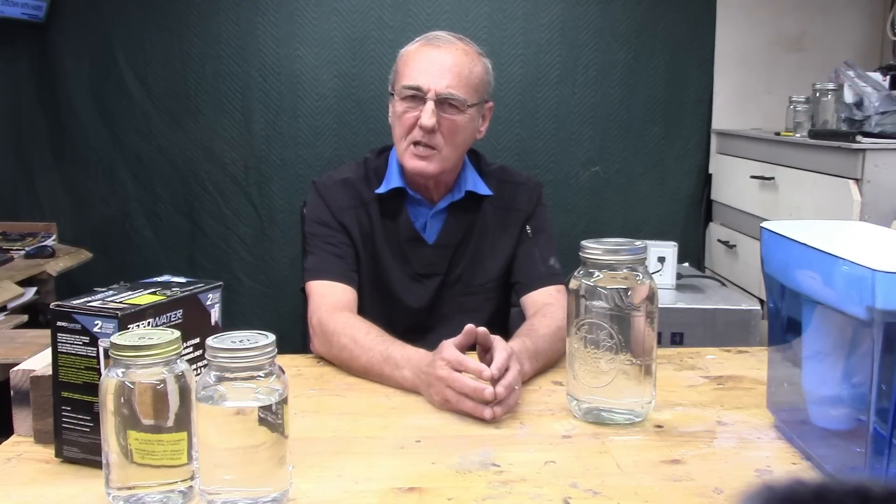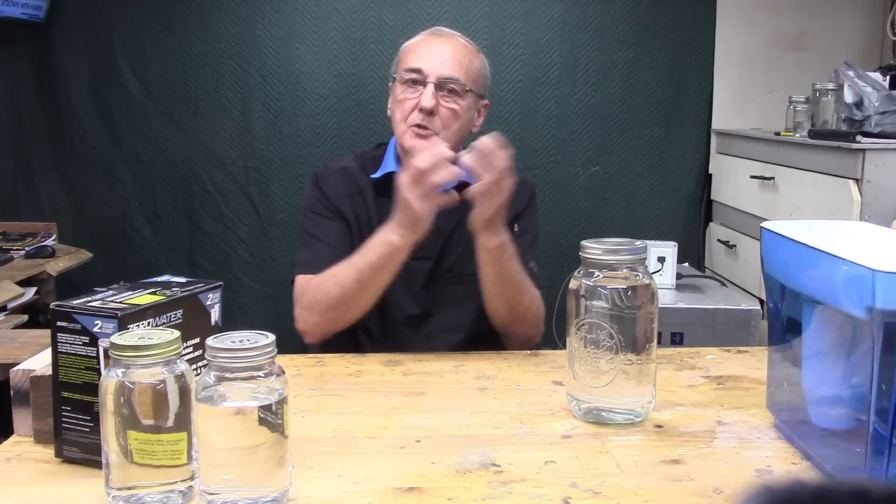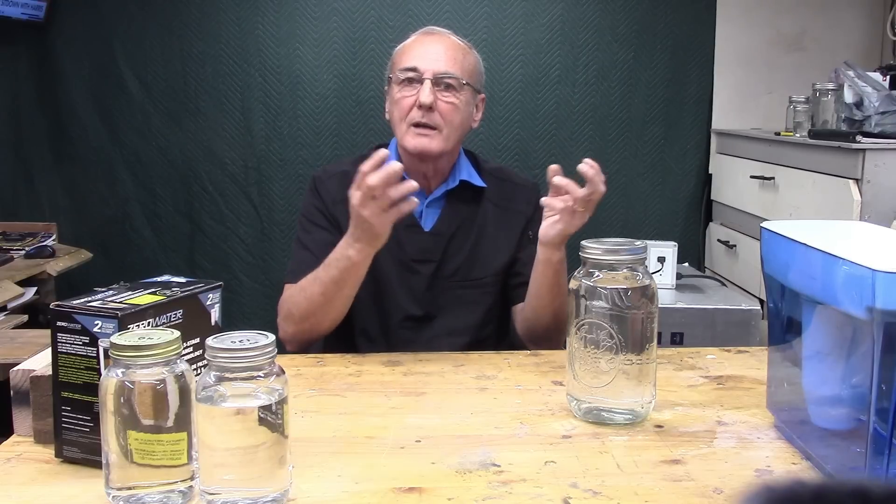The best method for that is to filter it through charcoal — activated charcoal. Fish tank charcoal is not the type of charcoal that you really need. We also did a video on how charcoal actually works and why. It's the small pores — just like molecular sieves, it allows only certain elements or certain molecules to continue to move while it traps the others, which are larger, because the ethanol molecule is very small.